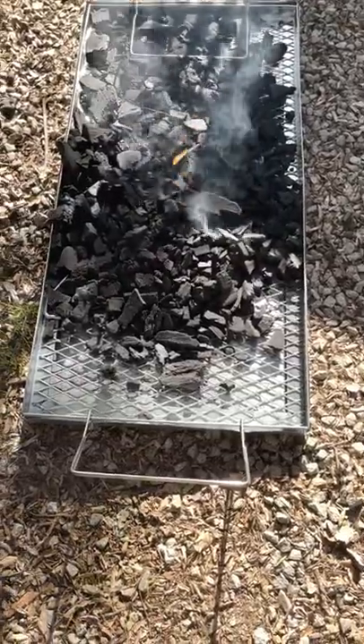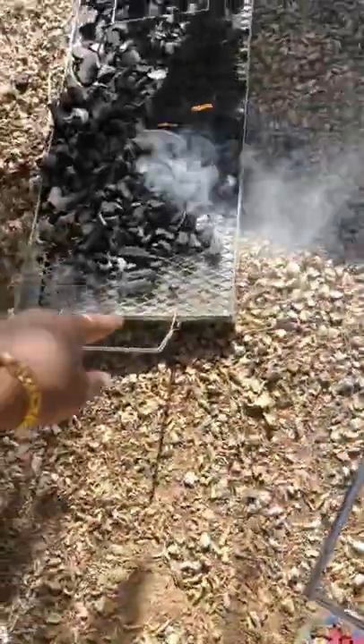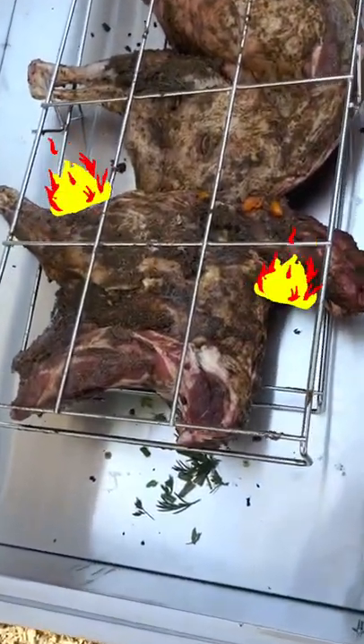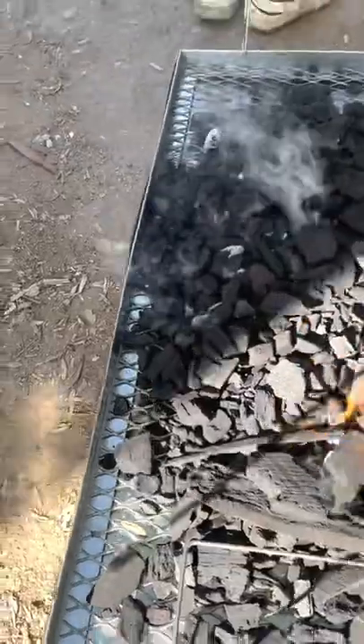We're getting these coals lit here — they're all natural coals. This here is our roasting box, it is the Kahachina. We've got three-quarters of a lamb, this will go on top, and the pressure and the heat will make the meat super tender and super flavorful. Hopefully we'll get a nice crisp on the skin, which will be really nice. First cover it, yep, lift that side up.